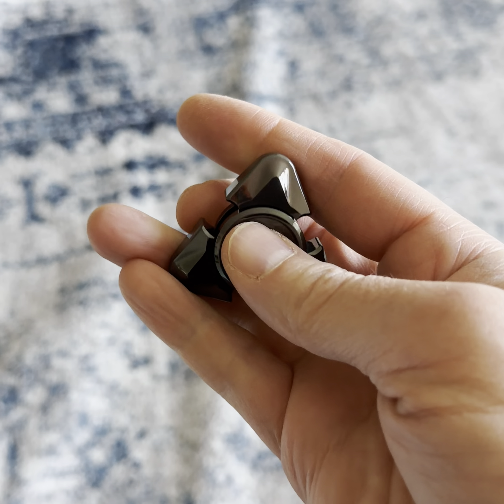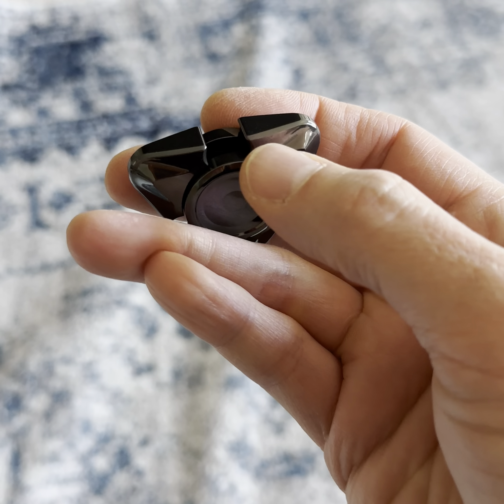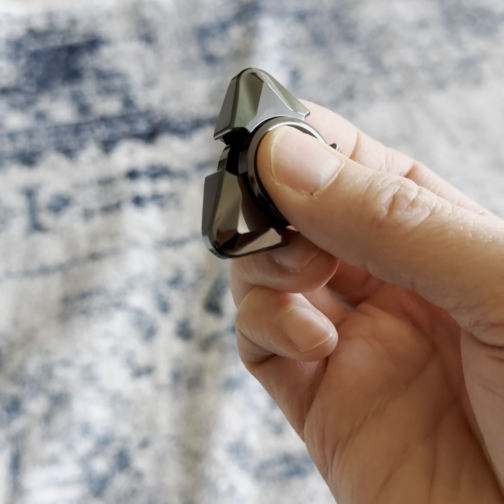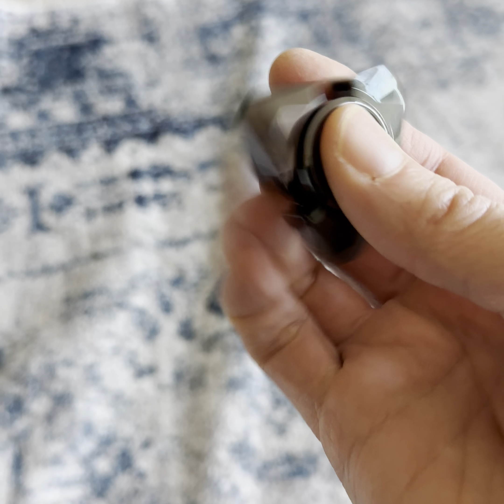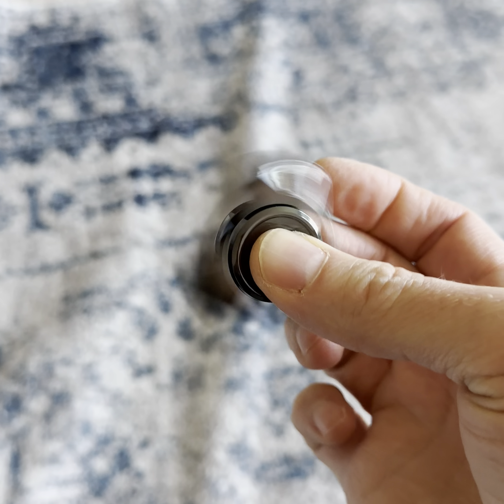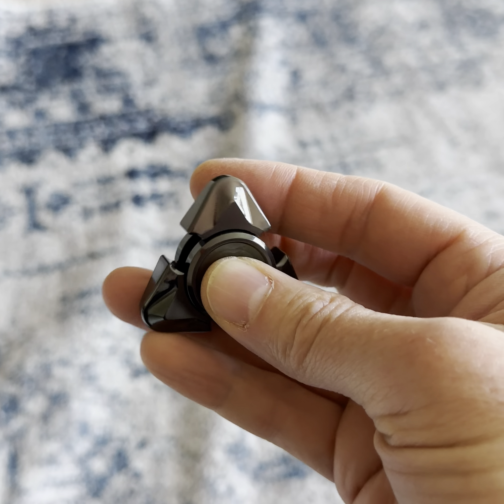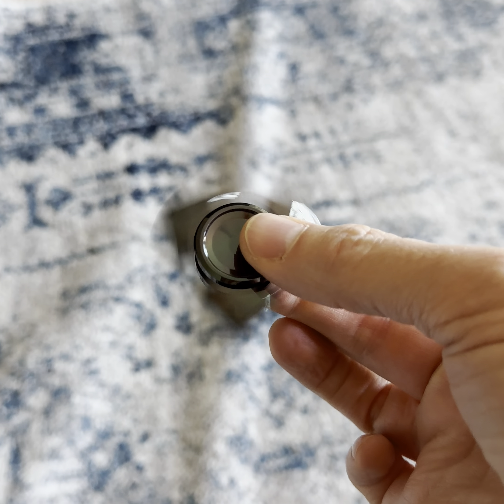I sometimes catch this little part here, which is kind of a hot spot for me. If I catch it, my ring finger cuticle — it hurts. But other than that, this thing is amazing. Really enjoying it.